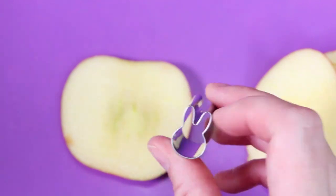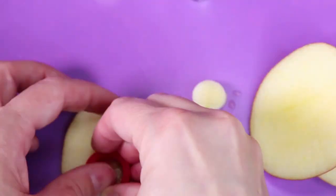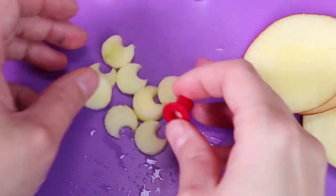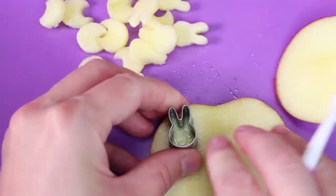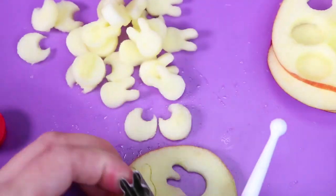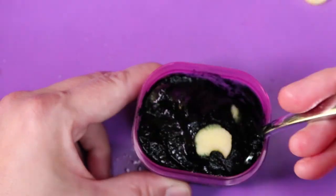I found this bunny cookie cutter that we're going to pretend is Boris. Then I used two different round cutters to make Bendy. I mixed some of the cutouts into the applesauce and put a bunch on top.